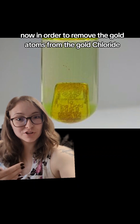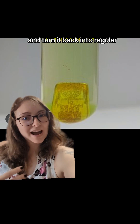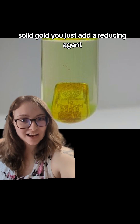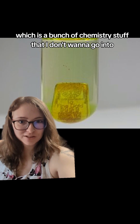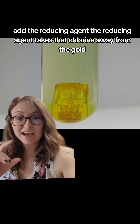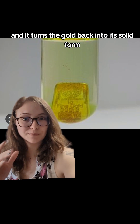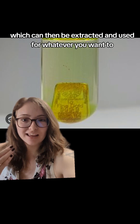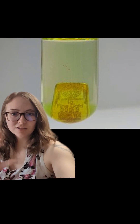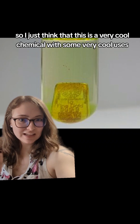To remove the gold atoms from the gold chloride and turn it back into regular solid gold, you add a reducing agent. The reducing agent takes the chlorine away from the gold and turns the gold back into its solid form, which can then be extracted and used for whatever you want. So this is a very cool chemical with some very cool uses.